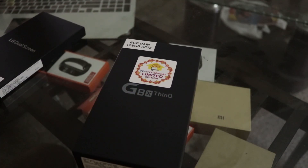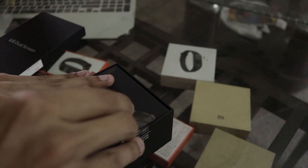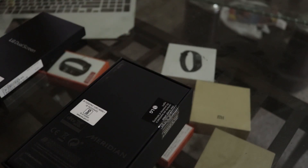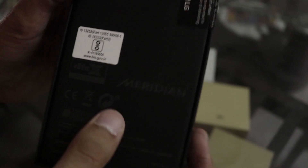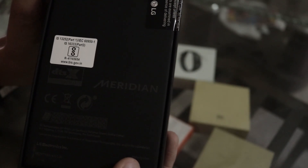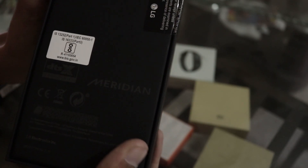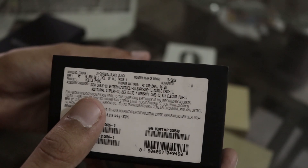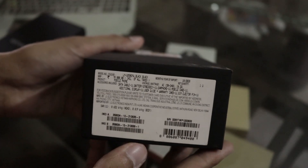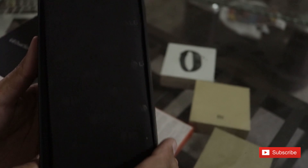This is the LG G8X ThinQ — or ThinQ, whatever you want to call it. I have not opened this box before, so I'm opening it right now for you. This is a proper flagship phone, I'm not joking.